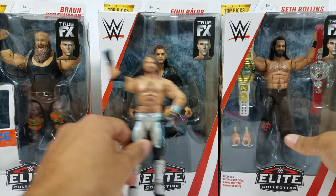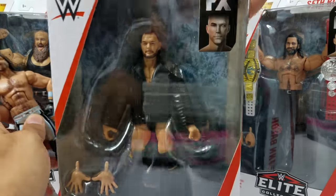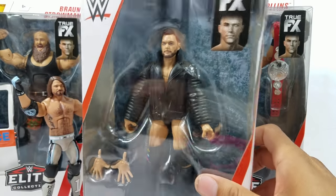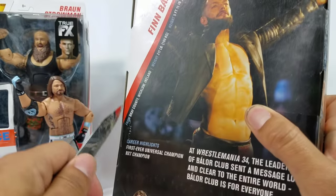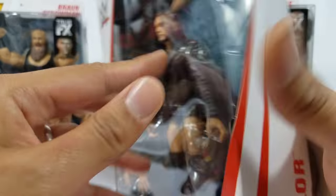I definitely do not want to lose these gloves — they're going in a nice safe spot. Now, I actually want to take a look at Finn Balor first, because we just got Elite Series 64 Rollins using the same head scan. I want to see which one is gonna work best for the Balor army — I think either or could work, but let me check the back real quick before we get them out.